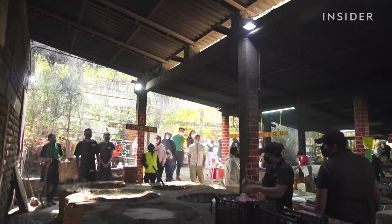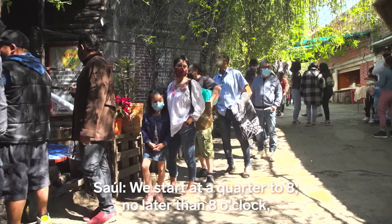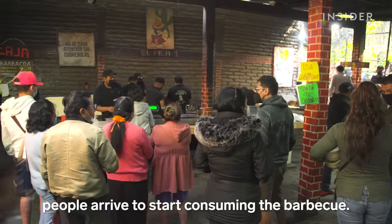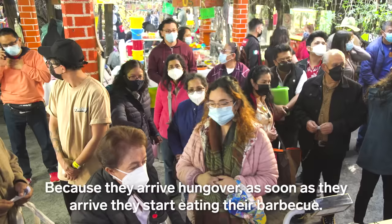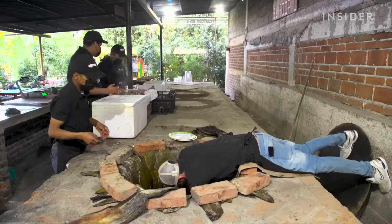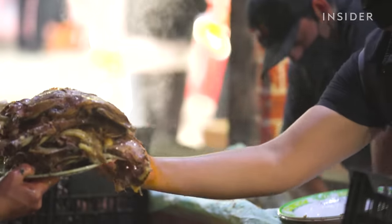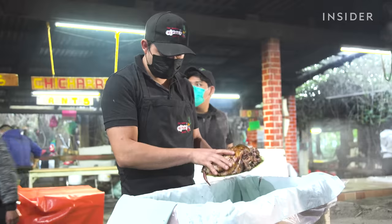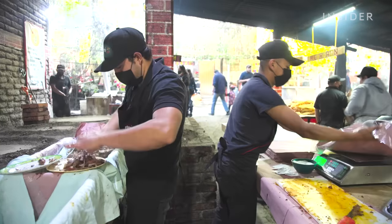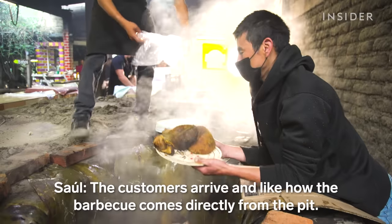They start serving the barbacoa at 7:45am the next day. Using two plates, workers dive headfirst into the oven, scooping large pieces of tender lamb into plastic-lined boxes. The meat is sold for about $10 per pound, and customers can choose the cuts they want.